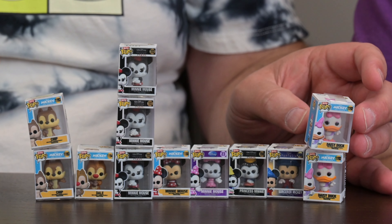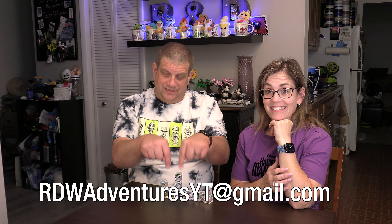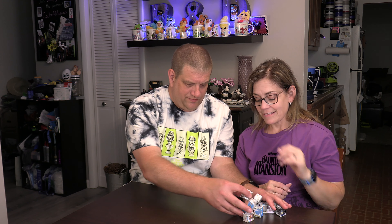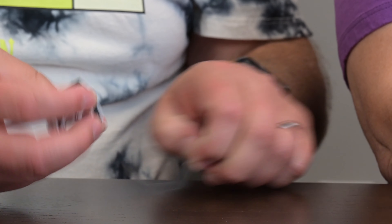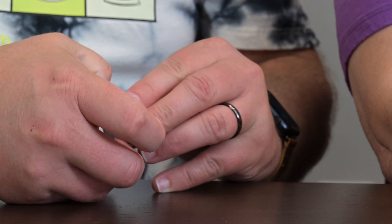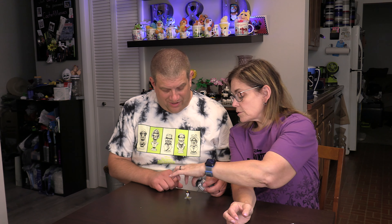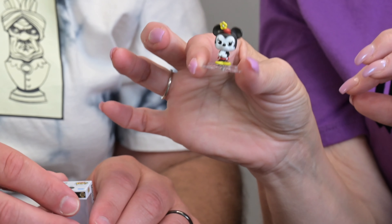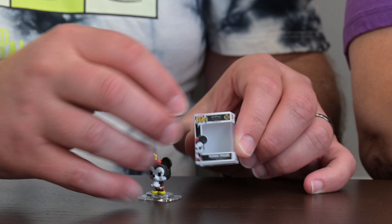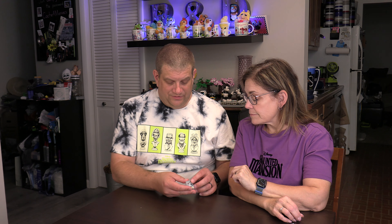We need to go get more because we need another Chip, another Dale, more Mickeys — we didn't do very well on this haul. We'd love to trade, so drop us an email at the address below. These are very cute. I'm going to pull one out so you can see what it looks like — there are little plastic tabs to pull, and it sits on a tiny little Lucite stand. That is adorable.